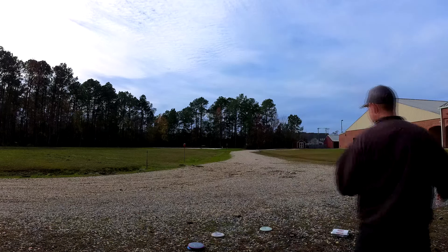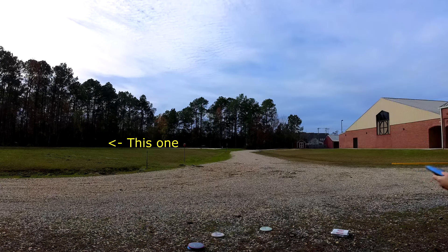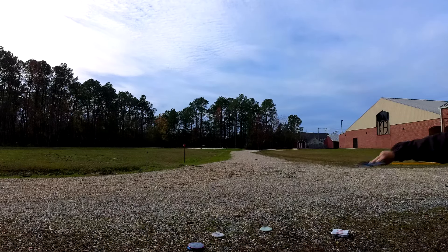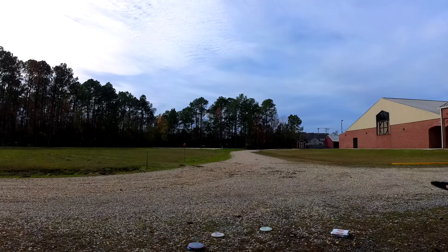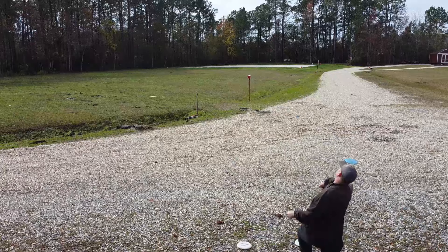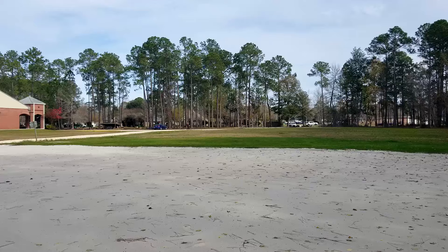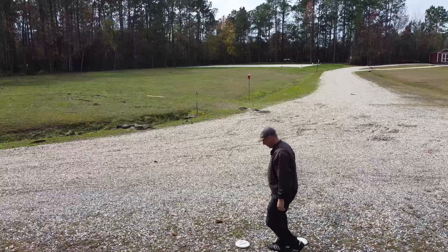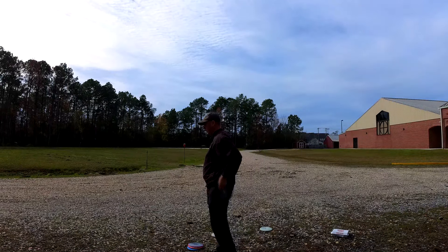Cloudbreaker forehand — I'm aiming at that tree left of the orange cone and it should fade back. All these I'll be doing the split finger, just to try to see if they get off-axis torque more. I'm trying to release flat. Okay, wow, that actually drifted — wobbled over to the left a bit. Kind of surprising. I think even this might be a little more stable than that.